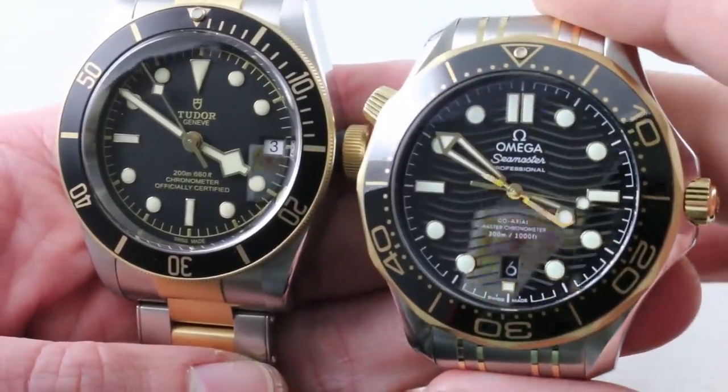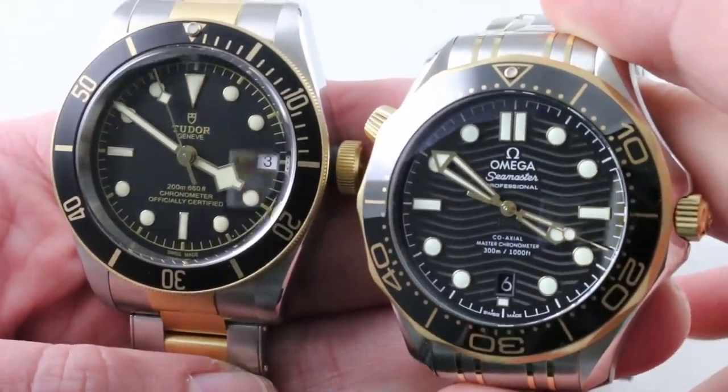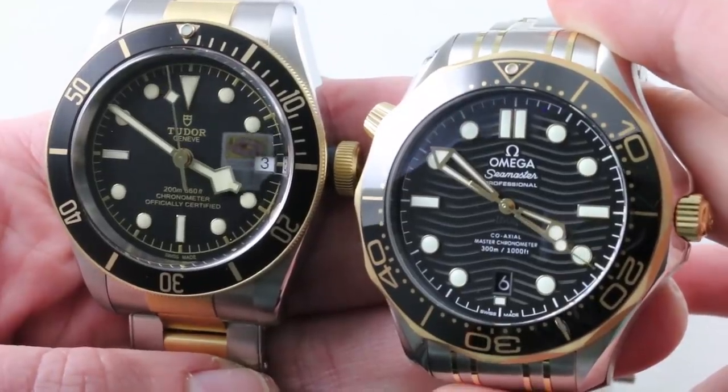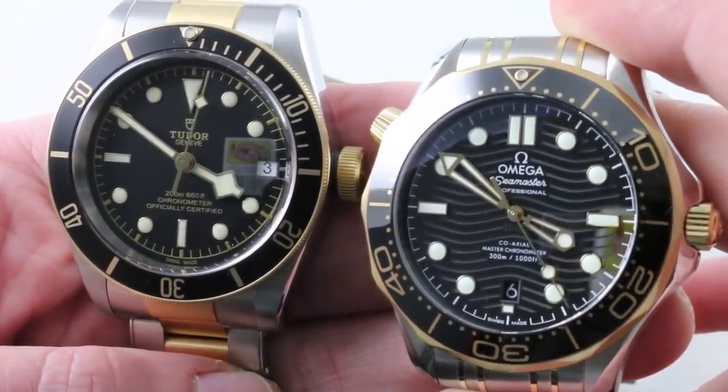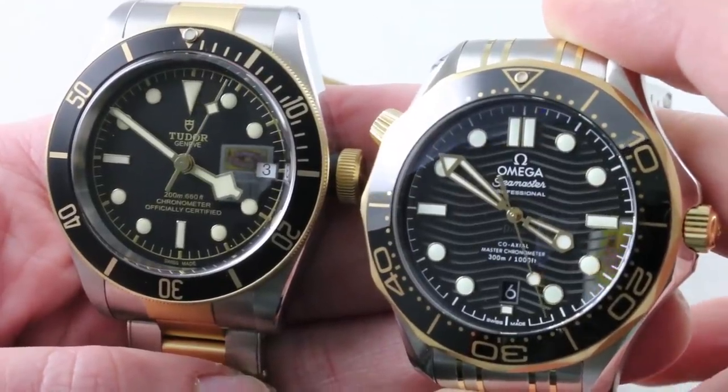Hi, I'm Tim. Welcome to our channel, and thank you for logging on. It is 35 degrees here in Philadelphia, and I am already planning my escape to warmer climes. I'll need a watch to match, and fortunately I've got two titans of two-tone in the hand.